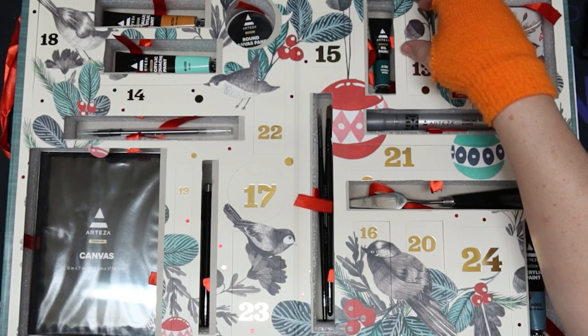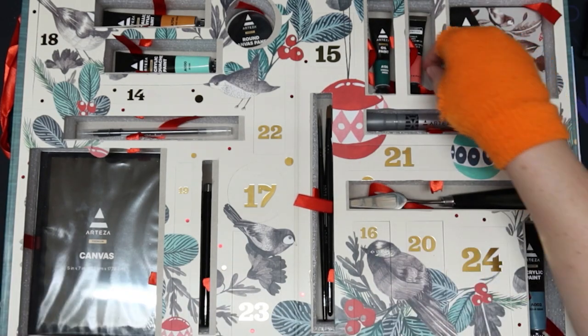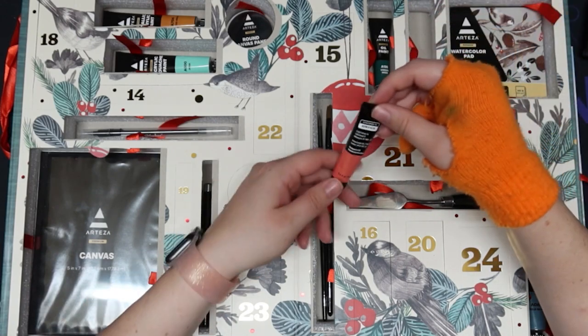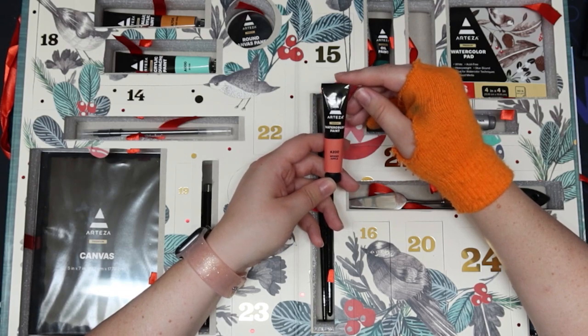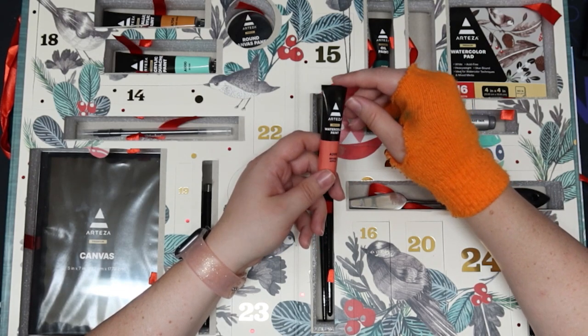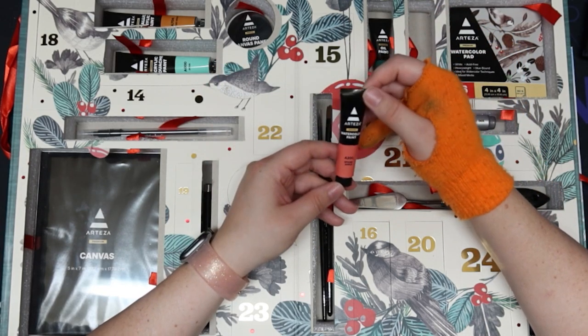Day thirteen has a watercolor paint, Spiced Apple. That's a cool name — Spiced Apple. And it's watercolor, so we have like every type of paint here I guess.